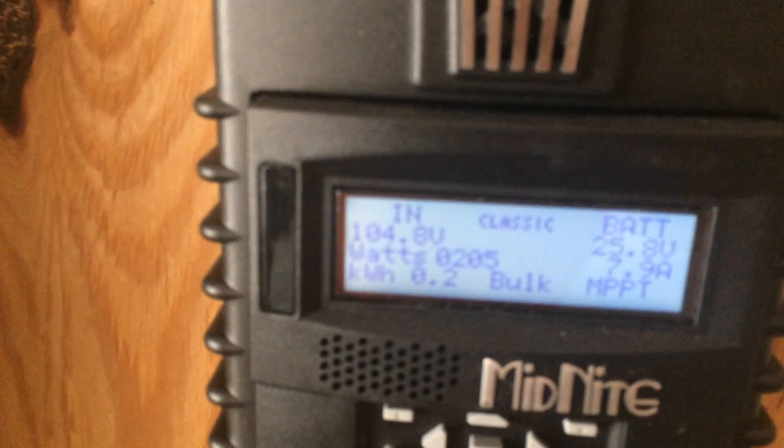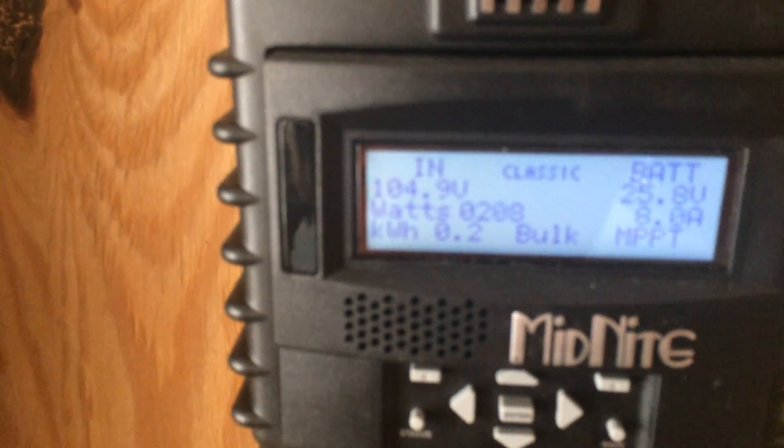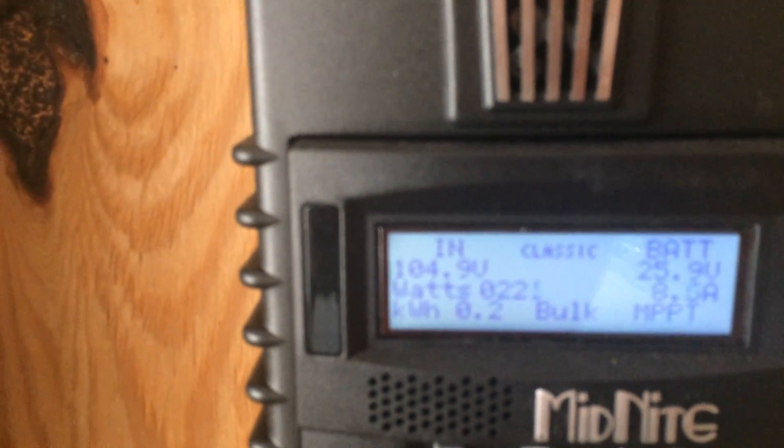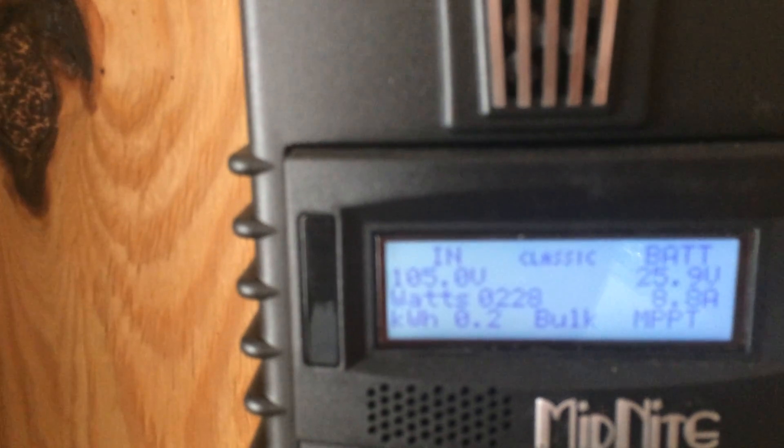You can see where the solar power comes in. Right now it's generating 205 watts at 104 volts, and there's 8.4 to 8.9 amps going into the batteries.